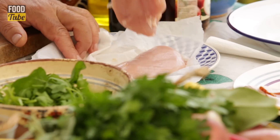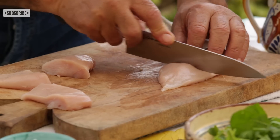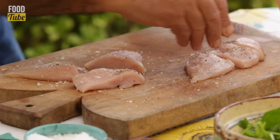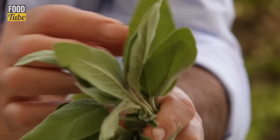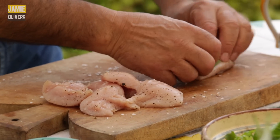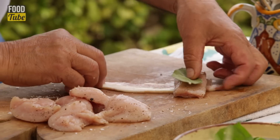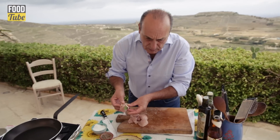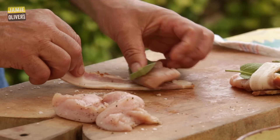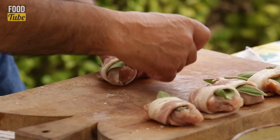You need two chicken breasts, no skin. You cut them in three pieces. Season it, a little bit peppery. Mix all together. Sage leaves — fantastic. Get one leaf, lay on top. Easy. You get one slice of pancetta, you wrap it right through. Always try to leave them underneath because this is the way you cook it. Chicken, sage leaves — what a fantastic combination.